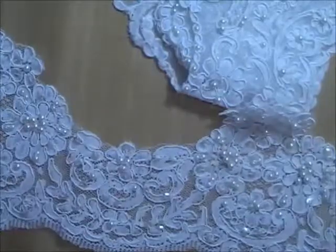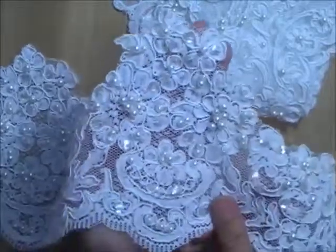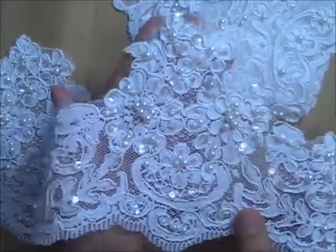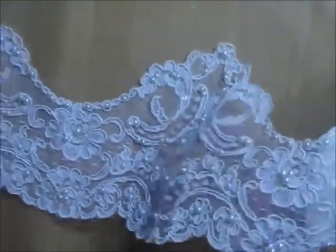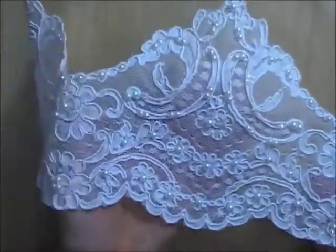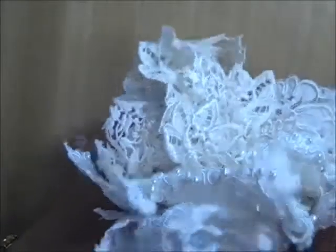A shorter piece, maybe a half a yard or two-thirds of a yard of this wider lace — it's white with clear sequins and pearl beads. The last piece is another wide Alonso corded on a very sheer net background, about a yard. This is Lot R, the eight-piece bundle, and I am asking sixteen dollars for this one — you get a lot.